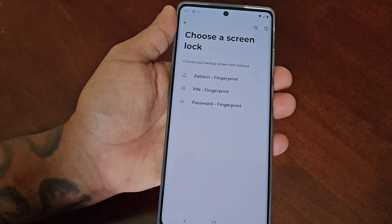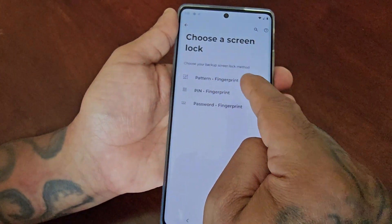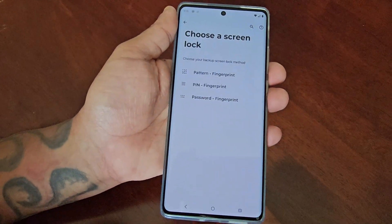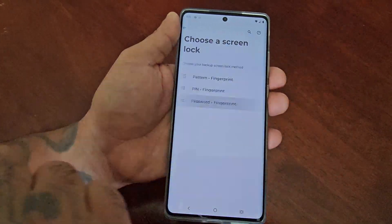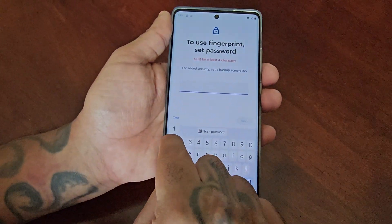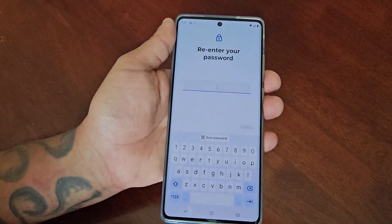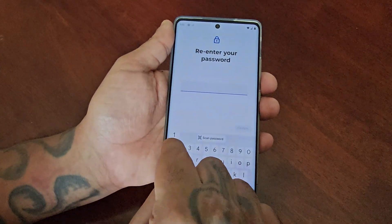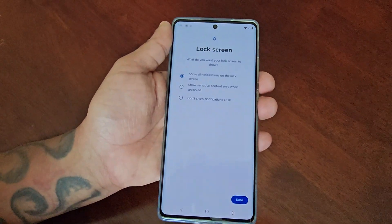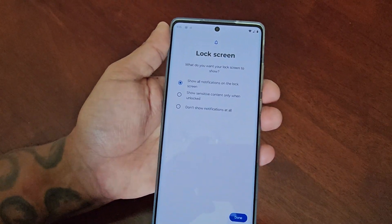Here you will have to choose a screen lock — your backup screen lock method. You can either choose pattern with a fingerprint, PIN with fingerprint, or password with fingerprint. I'm going to choose password with fingerprint, so I'll type in my password, one two three four five, hit Next. You'll have to re-enter your password again — one two three four five — hit Confirm.